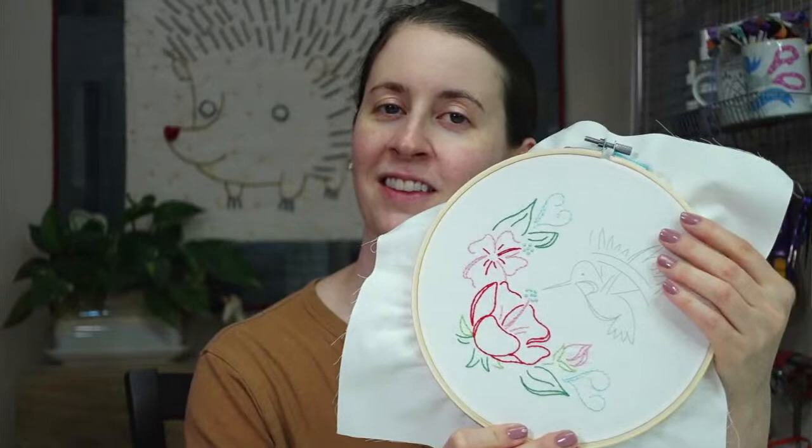Hey there, happy Thursday! Thanks for joining me here tonight. We are continuing with the hummingbird embroidery. We are actually going to start the hummingbird tonight — we finished the flowers last night. My name is Alissa Thomas from Penguin and Fish, where we make cute embroidery kits for beginners. I'm here every weeknight, Monday through Friday at 8:30 PM Central Time.